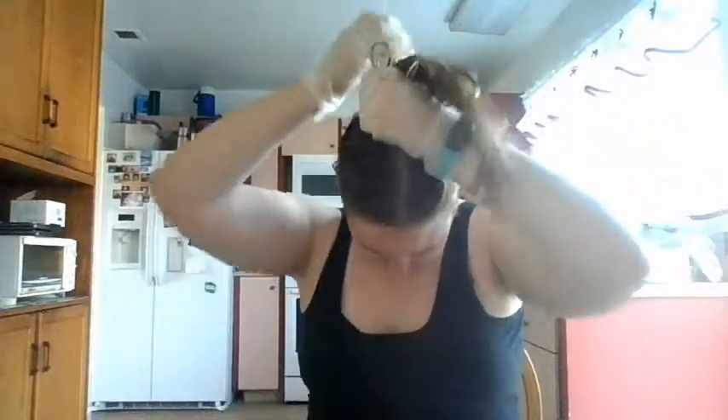By rubbing it all over, you want to make sure that you really get it mixed in everywhere. If you have thicker hair, you might want to actually do it how it tells you to, but for fine hair like mine, just make sure you're spreading it all over. You want to make sure your hair is completely saturated in the dye, and that's how you do it.